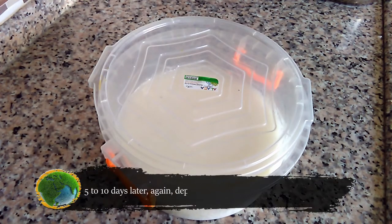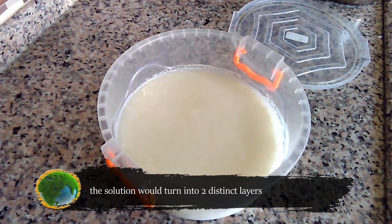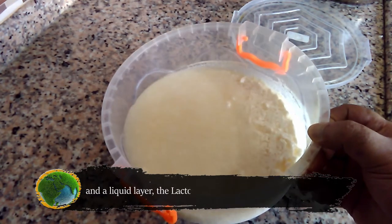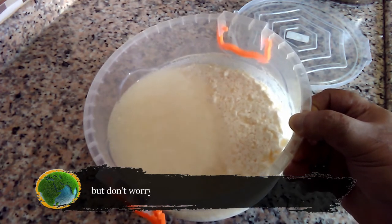Five to ten days later, depending on the temperature and humidity, the solution would turn into two distinct layers: a solid layer, which is the cheese, and a liquid layer, the lactobacillus. In the liquid layer, you might see some slime floating on top of the liquid, but don't worry about it — that's normal.